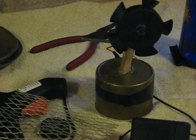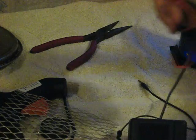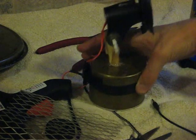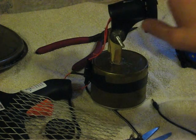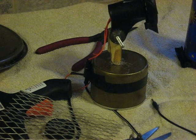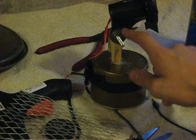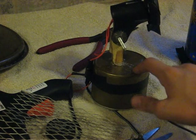The fan blade is from an old broken computer fan. The motor is from a toy car. And the part that's holding the fan and the motor to the base is actually a microphone clip that I have mounted to a can of nuts.